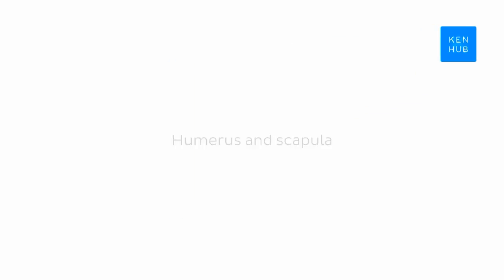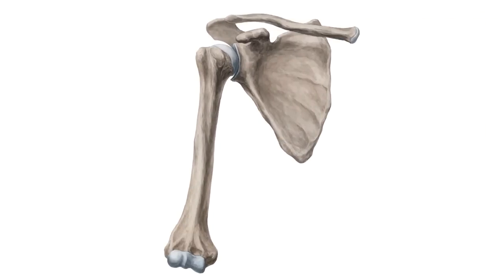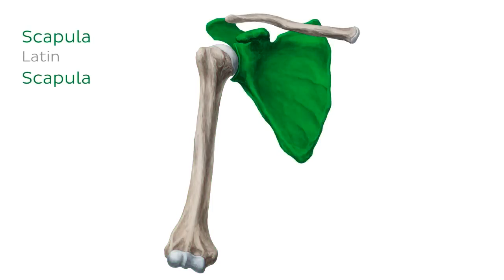In this tutorial we will be learning all about this as we explore the humerus and scapula. We are going to study the two primary bones of the shoulder joint, which are the humerus — the long bone of the arm — and the scapula, which you and I might commonly refer to as the shoulder blade.